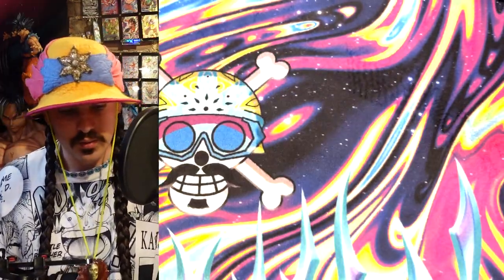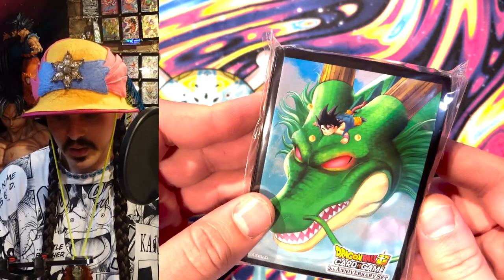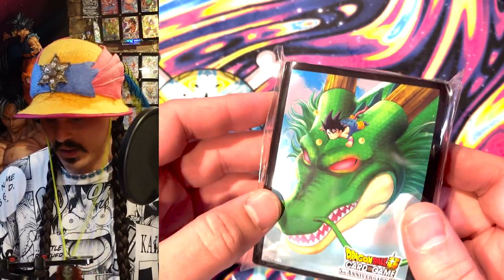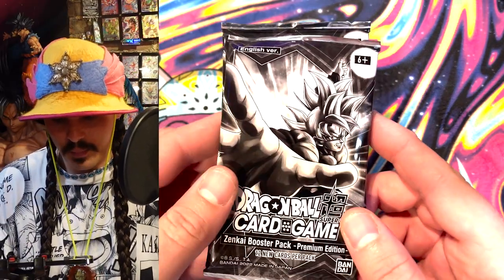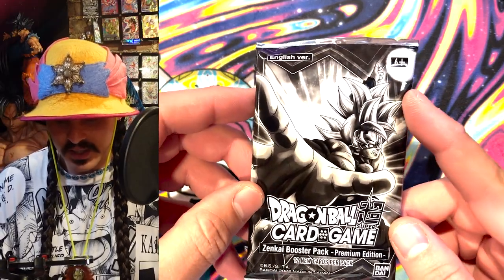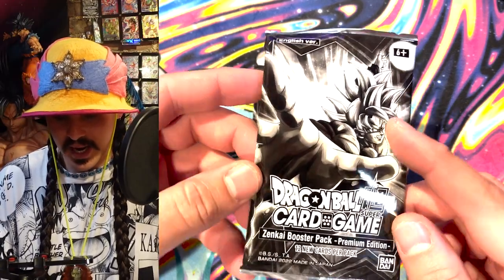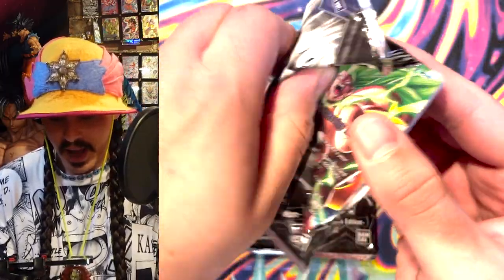These look like reprints. I'm not going to go through those, but we got some sleeves — Ultra Premium Collection sleeves with Goku. I think Goku is sleeping on Shenron. But this is what we've really been waiting for — we've got packs. This is the Zenkai booster pack, premium edition for ages six and up. 12 cards per pack. Let's see what we got in this premium pack.